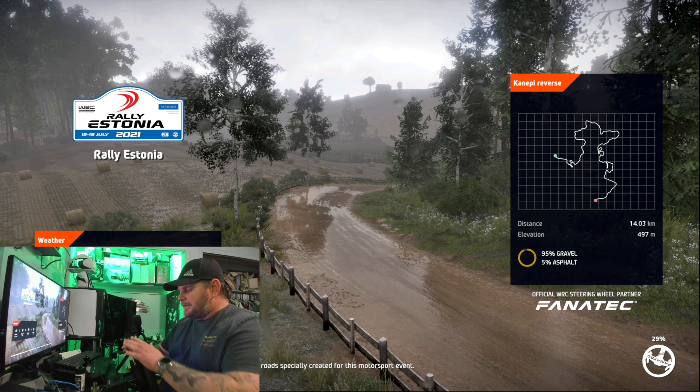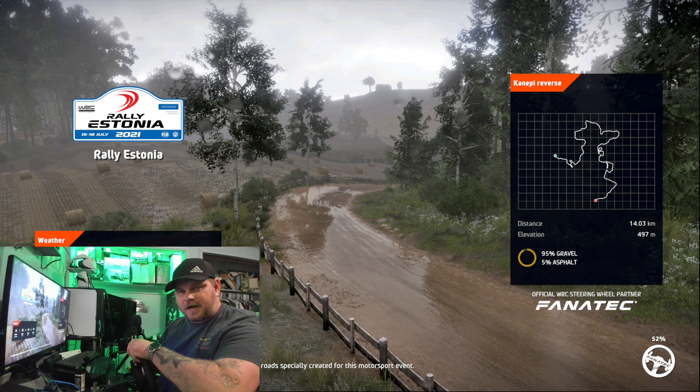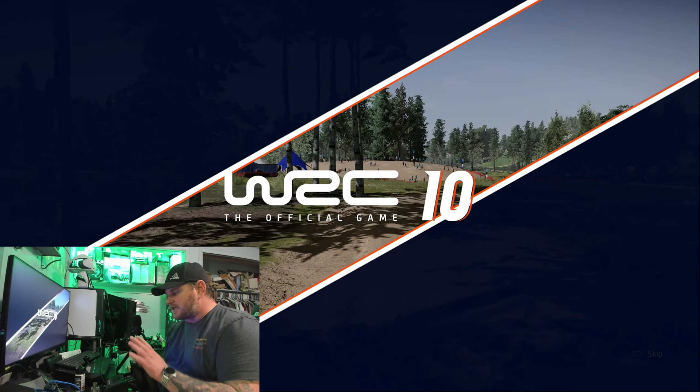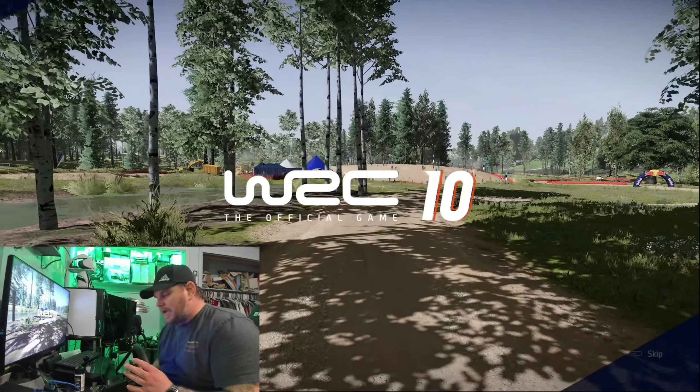I'm very happy with this. For some reason that 15 newton meter wheel blew me away when they first sent it, and now this one here is blowing me away too — and I just spent like thirteen hundred and forty-one dollars on a Fanatec setup.